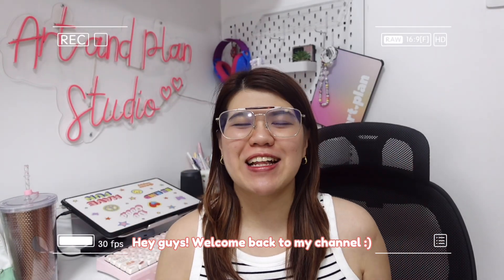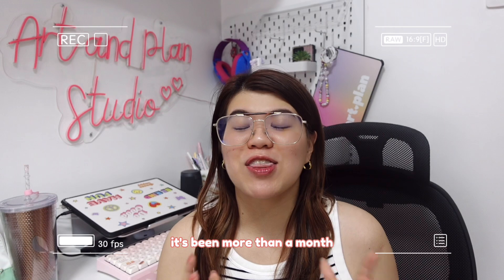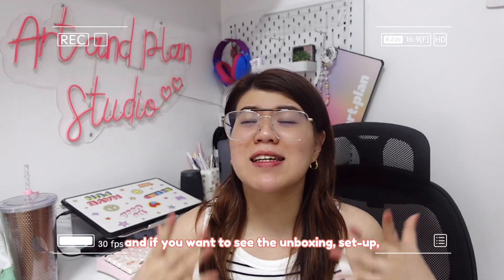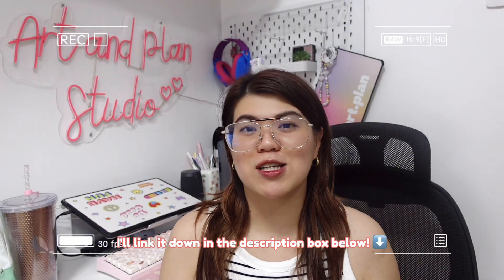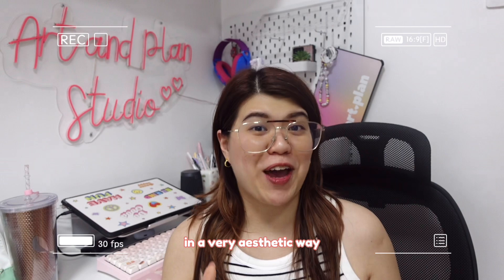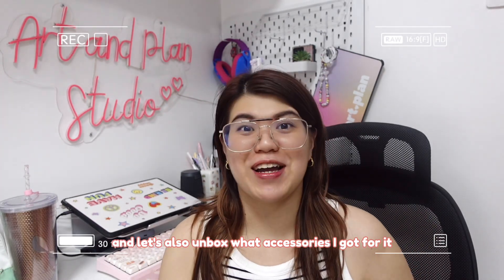Hey guys! Welcome back to my channel. I'm so excited for today's video. It's been more than a month since I got my first MacBook. And if you want to see the unboxing, setup, and the reasons why I got one, I'll link it down in the description box below. So in this video, I will be sharing how I customize my MacBook in a very aesthetic way. And let's also unbox what accessories I got for it. Let's go!